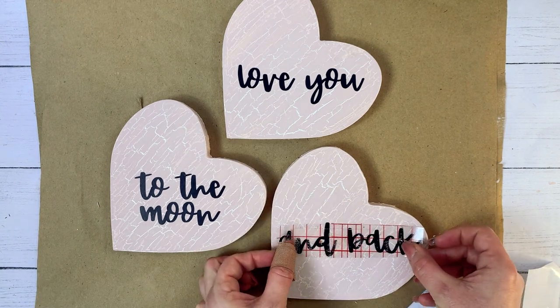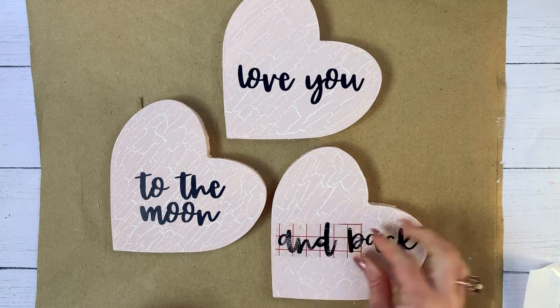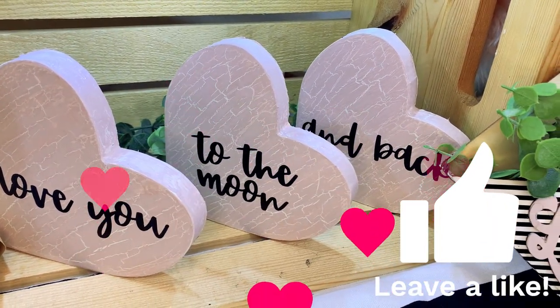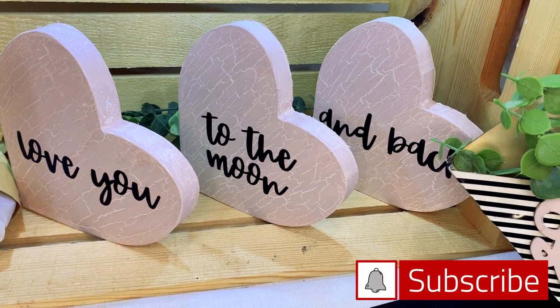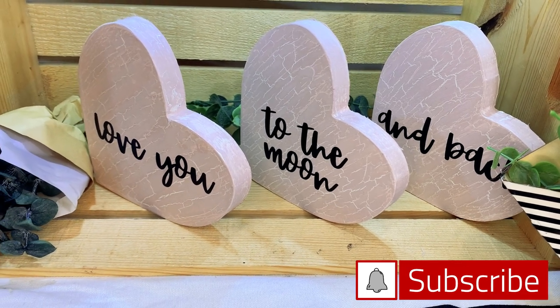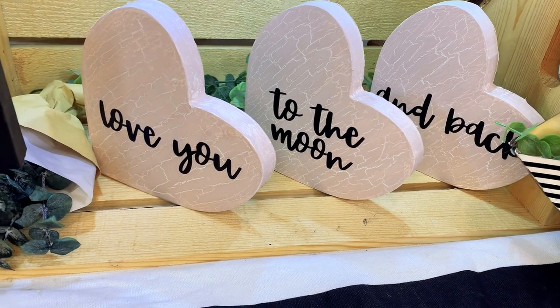Friends, we are halfway through this video and I hope you've enjoyed DIY-ing with me today. Please take a quick break and let me know you like this video by giving me a thumbs up — each and every like helps support me and my channel. Please don't forget to subscribe. It's free. Once you click the subscribe button, click the bell to set your notifications to all so that you get notified each time I upload a new video.